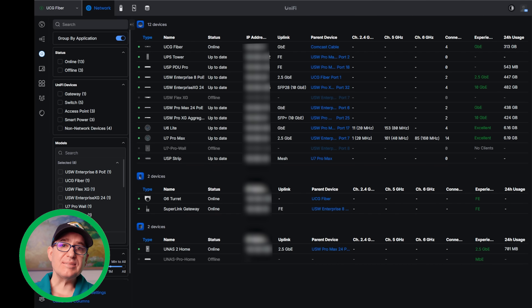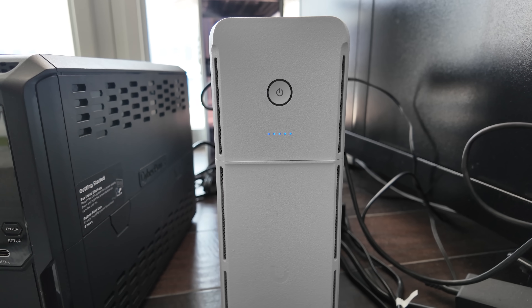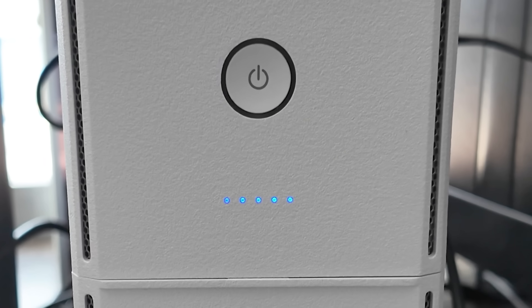That's adopted now. On the front of the UPS tower, there is a little LED that surrounds the power button and flashes differently. It started off solid white, meaning it was ready to adopt. As it was adopting, it was flashing blue and white. When the adoption finished, it is now solid blue, and the five LEDs below it are solid blue as well.